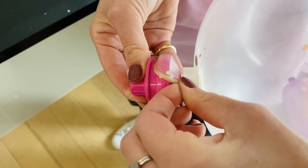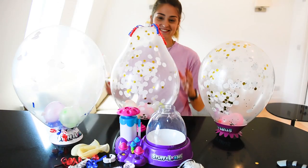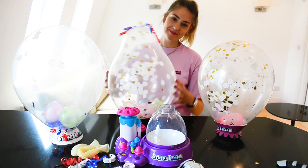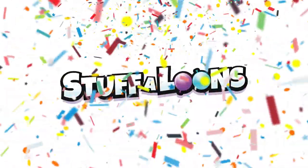Now you can remove the pink stopper and decorate the outside of your Stuff-a-loon. Make them for fun or as a gift. What can you create with your Stuff-a-loons?